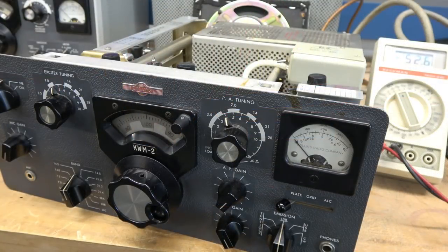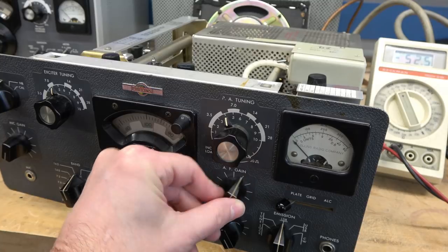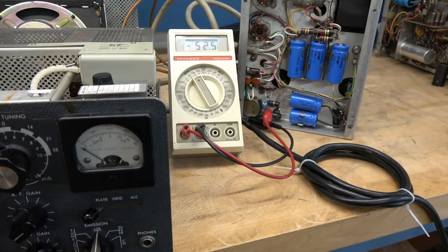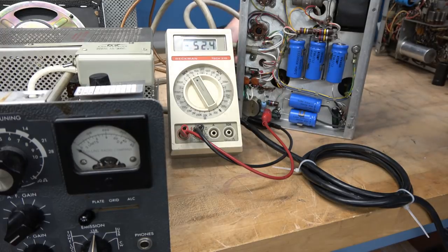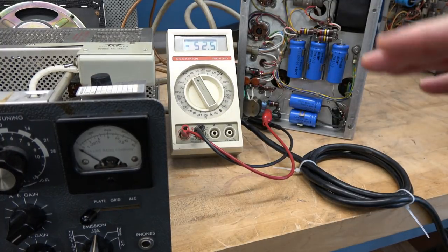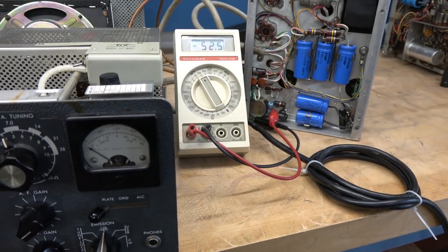Here is the KWM2. The new problem I'm going after is repairing this source of motorboating in the AF gain. And if we pan over here, you'll see the negative bias is only about negative 52 volts. Even if I adjust it, that is about the maximum negative voltage I can get, and it needs to be about 70 to 90 volts to set the idle current on those output tubes. So what is in common between the negative voltage being out of tolerance and the motorboating?